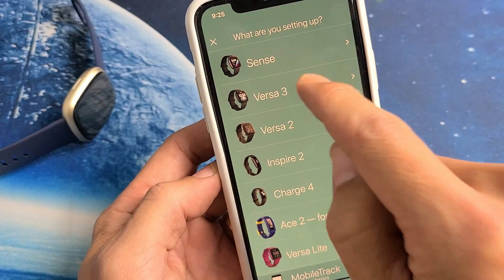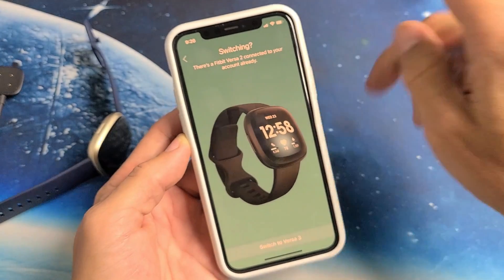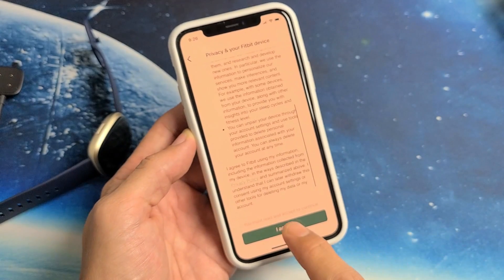Then we want to go with Versa 3. For me, I have my Versa 2 that's connected to it, so I'm going to tap down here on Switch to Versa 3. Got to read through all this, and then tap Accept.